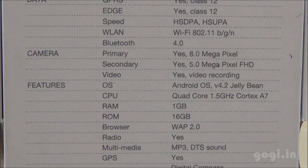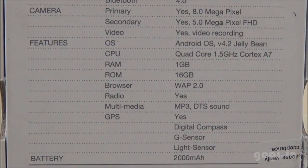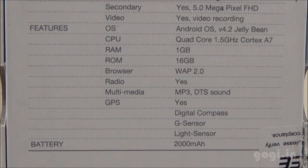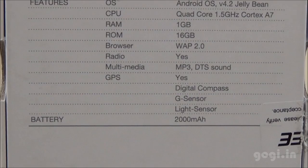It's powered by the MediaTek MT6589T turbo processor, with 1 GB RAM and 16 GB internal storage. There is no external storage support. GPS is included and the battery is of 2000 mAh capacity.